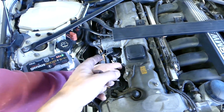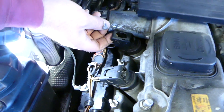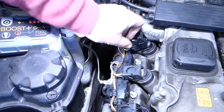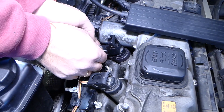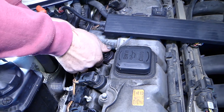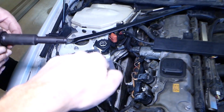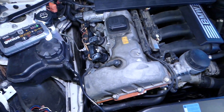We'll do cylinder number three in our case because there's more limited room there. You need to pull the cable out and then pull the ignition coil straight up. You can turn it a little bit left and right to get it loose and pull it out, but do not twist it hard — just turn a little bit if needed and pull straight out.